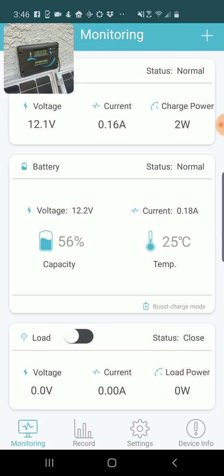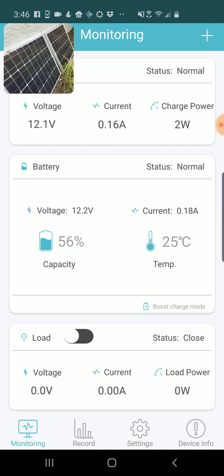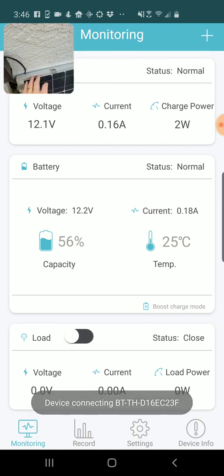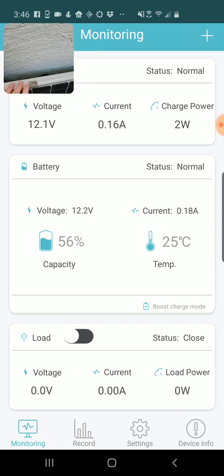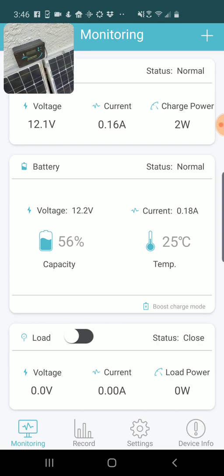This is my Adventurer charge controller from Renogy — you can see in the upper left I have a little camera going through here. It's plugged into my side yard solar system that I've been testing out, and I've got a cable running down to the actual Bluetooth module underneath, which allows me to connect using Bluetooth and monitor the status of my system.